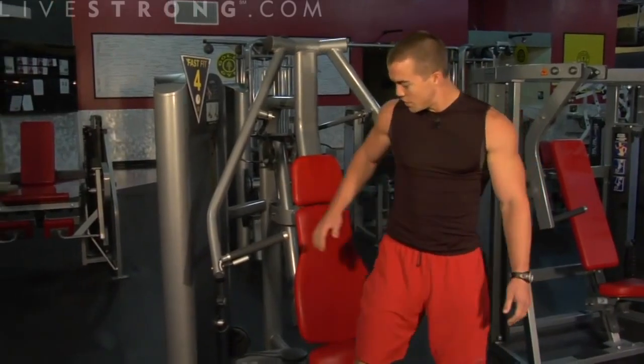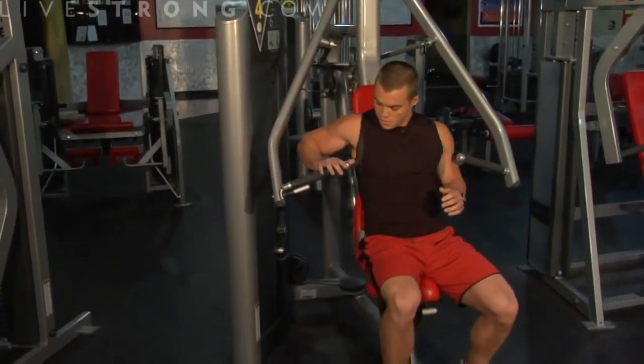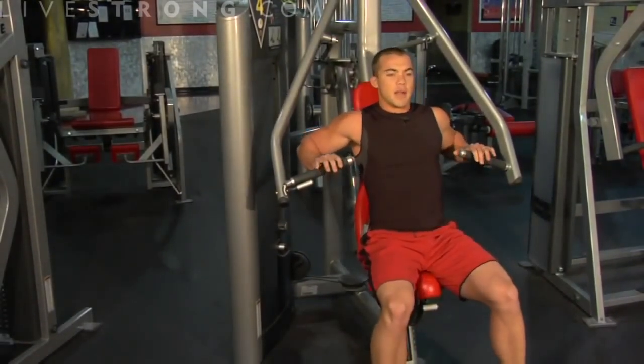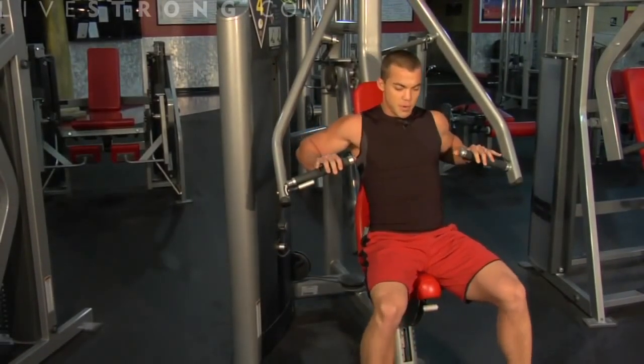It's very important when you sit down to make sure that the handles are in line with your chest, coming out even from the chest. You're going to grip the handles, keep your back nice and firm against the pad, and feet firmly planted on the floor.